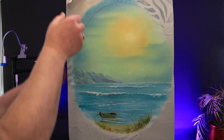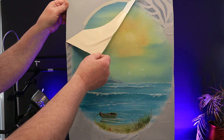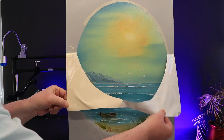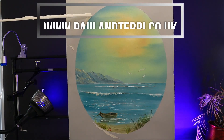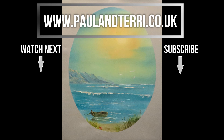Finally, the big reveal. Peel the oval off carefully from your painting. As you can see, I had a little mishap and my mount pulled off a little bit of the grey gesso, but it was an easy fix — just a little touch up. If you want to paint a nice big crashing wave, there's another video for you to watch. Like, subscribe and share. Happy painting everyone, bye-bye.